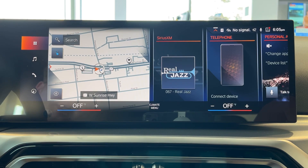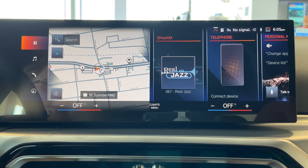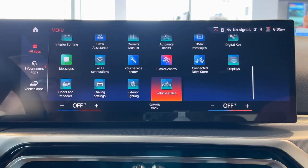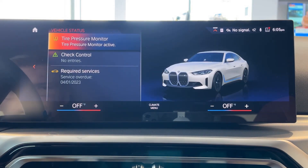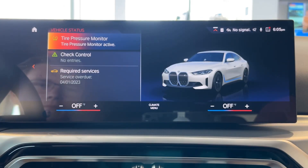We're going to select our applications — the four squares in the top left-hand corner — and scroll all the way to the bottom where it says Vehicle Status. Select the Vehicle Status application and then select Tire Pressure Monitor.